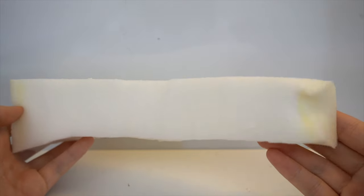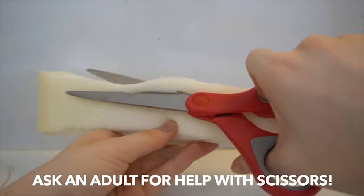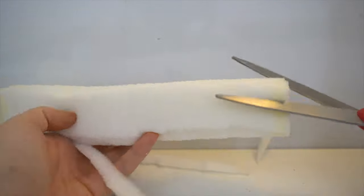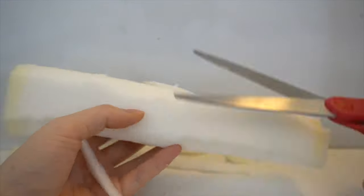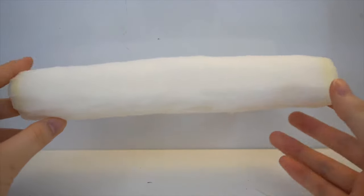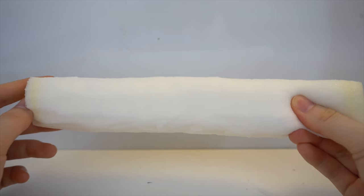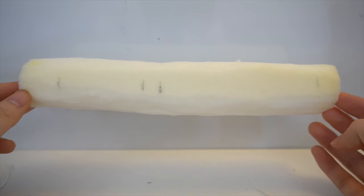To start off, I cut a piece of memory foam that is about 9 inches tall and 2 inches wide, and I'm going to cut that into the shape of a cylinder by cutting the 4 edges of the rectangle. Now that I have a cylinder, I'm going to start shaping the details, and to help me out I drew a line across the places that I needed to cut out with a sharpie.